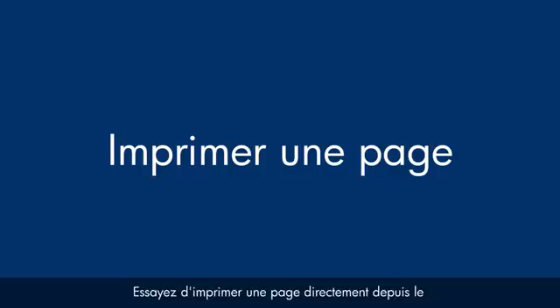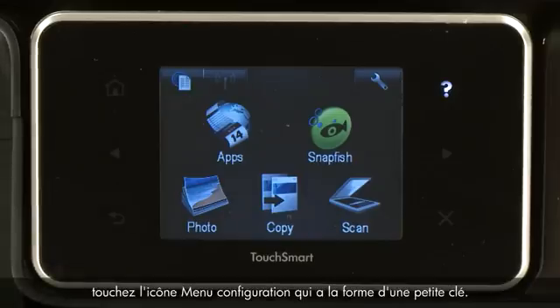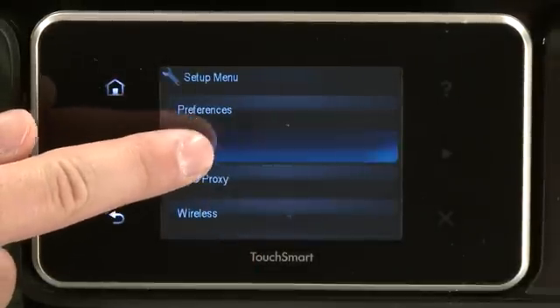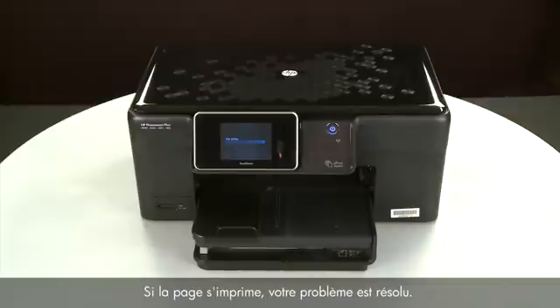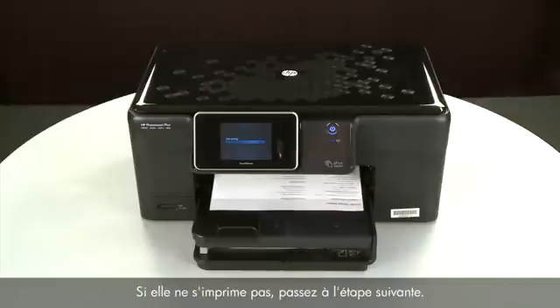Lower the output tray. Try printing a page directly from the printer's control panel to see if the issue is resolved. Touch the Setup menu icon — this icon looks like a small wrench — then touch Tools, then touch Printer Status Report. If the page prints successfully, the issue is resolved and you can resume printing as normal. If the page does not print, go on to the next step.